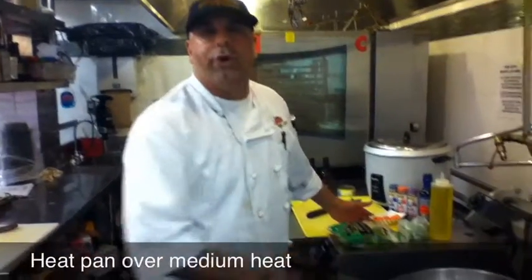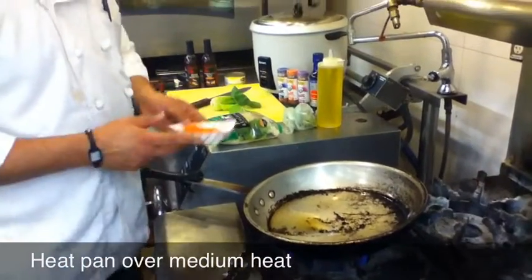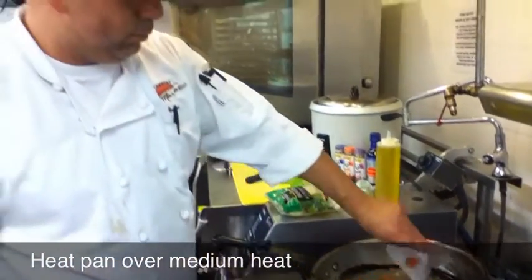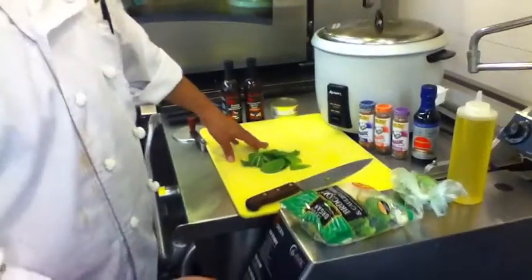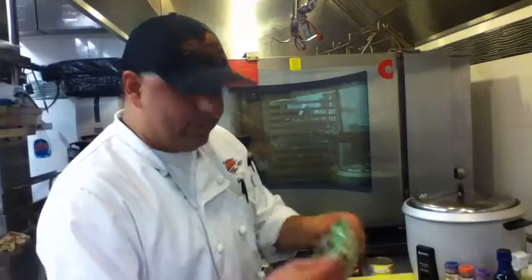First thing I do is I add a little oil to my pan. I'll let it heat up a little bit, and I'm going to add some carrots to it. My carrots have been sauteing for three to four minutes now, and now it's time to add my veggies.